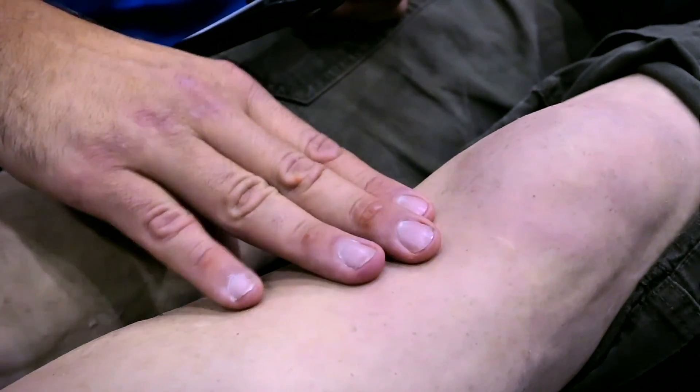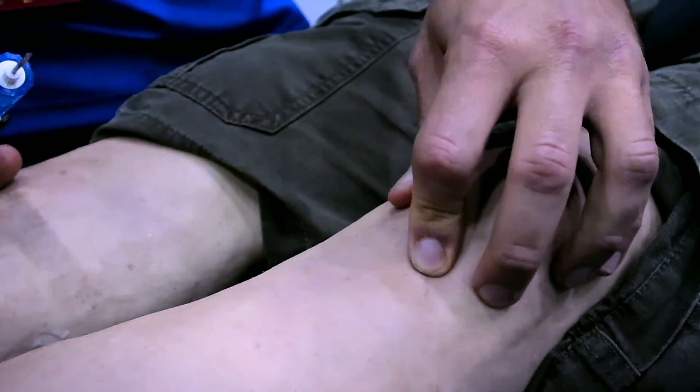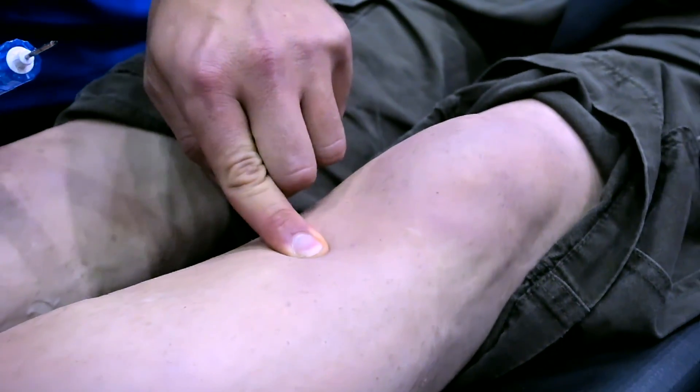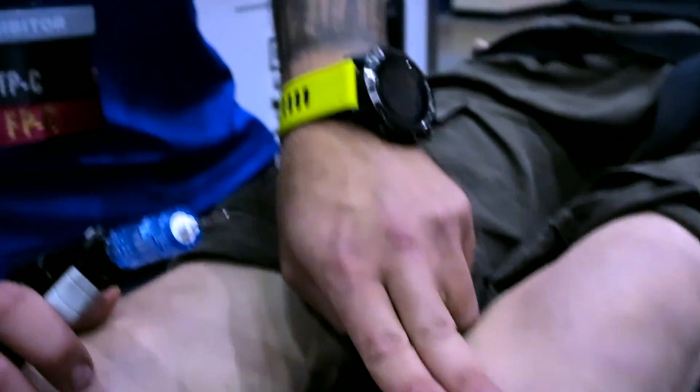In order to landmark for intraosseous access on the proximal tibia, find the knee, find the patella, and then move yourself a couple of inches below and a couple of inches medial and you will be right on the flat side face of the bone where you want your needle to go.